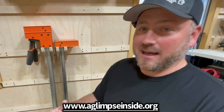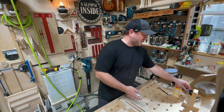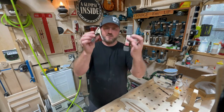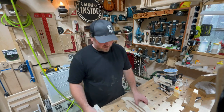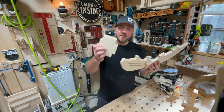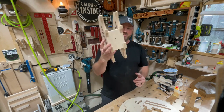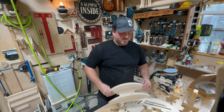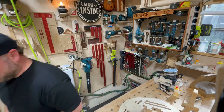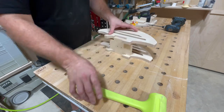I'm even more jazzed about the spring clamp holder. We've got the big clamps out of the way, but I needed a solution for these — spring clamps. I've come up with this design here; it goes together exactly the same way as the other one. I'm calling it the Clamp Hog because when it's fully assembled it looks like a hedgehog.